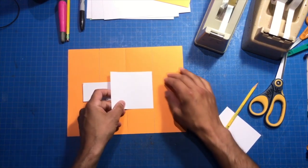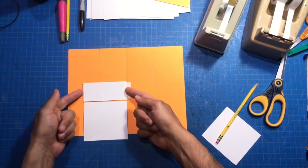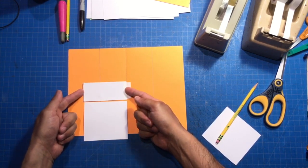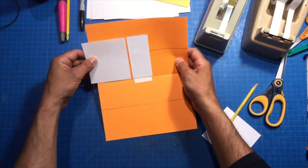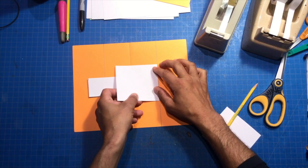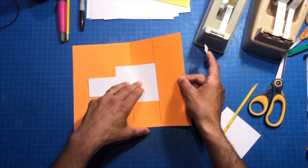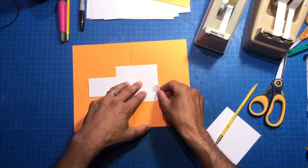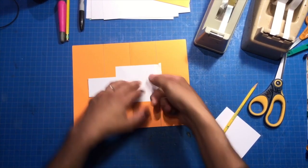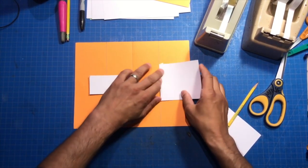Now we're going to tape down our other two rectangles and make sure that they're the same height as the center strut. And by height I mean we're looking at it this way — same height. We're just going to tape it down like this — tape it on this edge, on that line that we just made. See on the line? So I'm going to tape it down. Now we're just making a regular platform right now, and in a minute we're going to make an extended one. So let's do this one — there's one side.